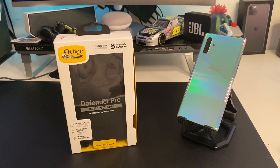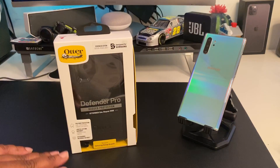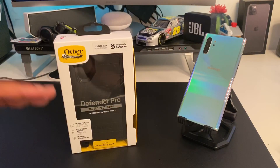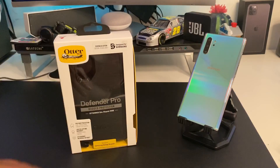What's good YouTube, it's your man BG Tech Life. Today I'm here to answer two questions. I got my Note 10 Plus on deck, the Aura Glow Note 10 Plus right here. I got the OtterBox Defender Pro — we know this is a $59.99 case — and today I'm really just gonna ask the question: is it worth it?